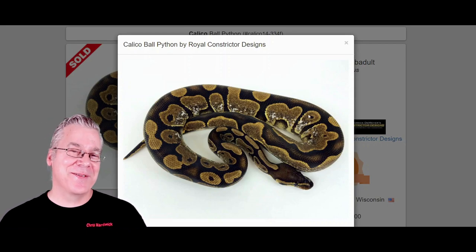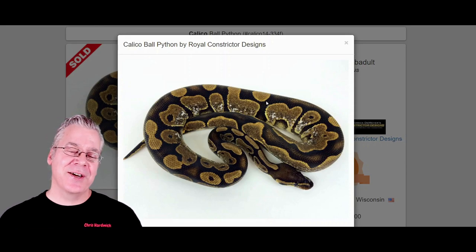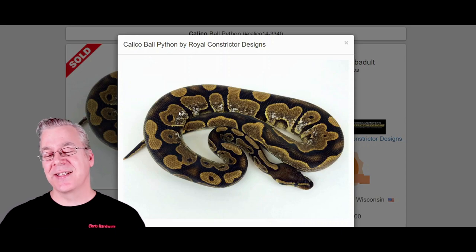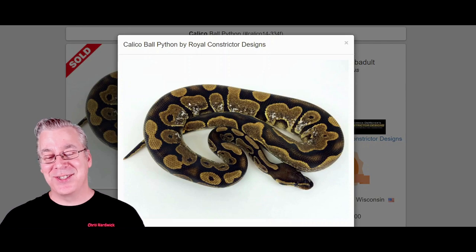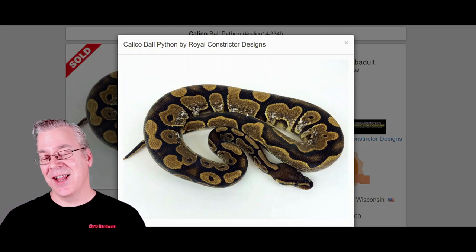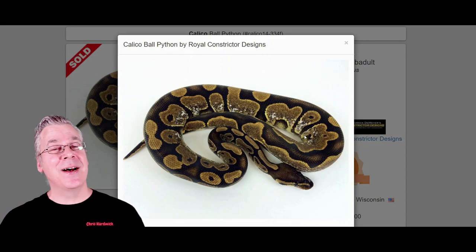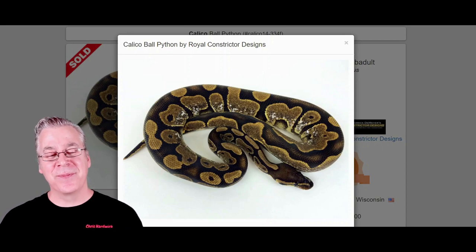This is what one version of the calico looks like. At first glance it looks almost like a normal ball python, but what makes it a calico is these little tiny specks of white coming in on the sides of the snake. Sometimes it can have a lot of white, almost like a blaze white stripe down the side, and sometimes it's just a little bit of white on the belly. The calico is a dominant mutation, so if you breed it to something else, half the offspring come out as calico.